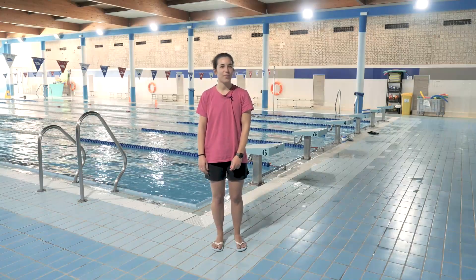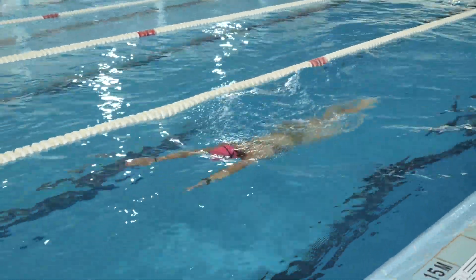Hello and welcome back to When How To. Today we will learn how to do the breaststroke.